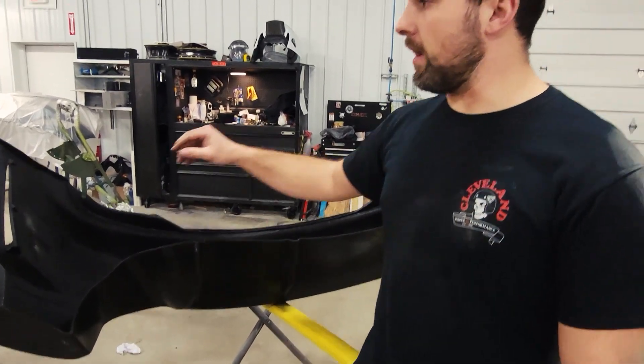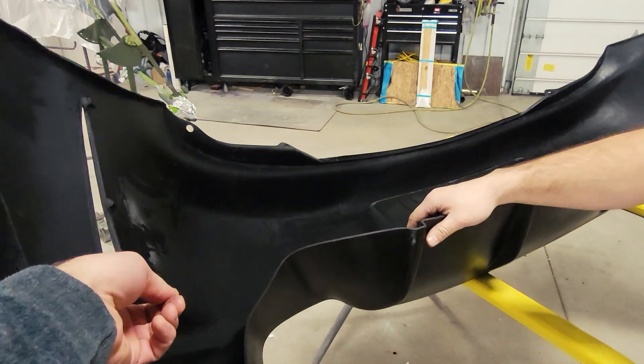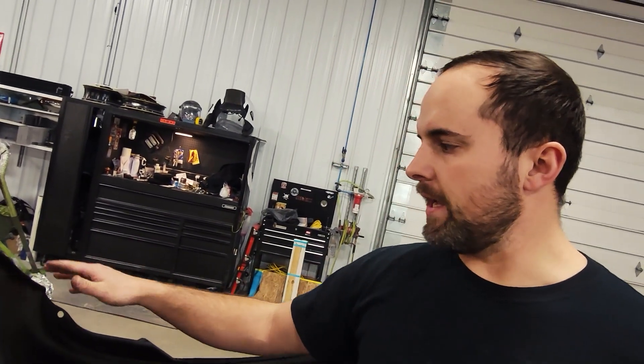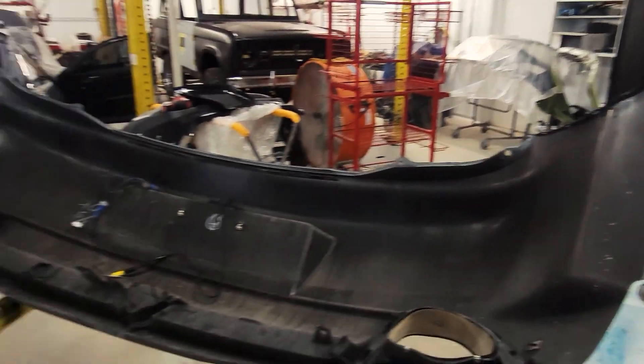The next step is probably going to be getting these holes opened up across the top. Wait — I'm noticing one more thing here. That's the aftermarket — it's just a little more aggressive in the look to it. But what we're going to do next is get these holes opened up, get this thing mounted on the car, and figure out how the fitment is at this point.